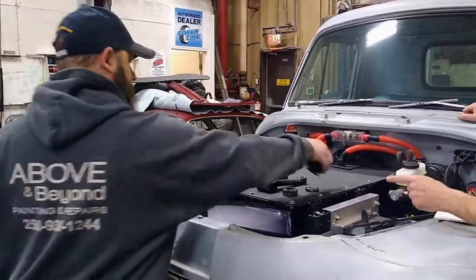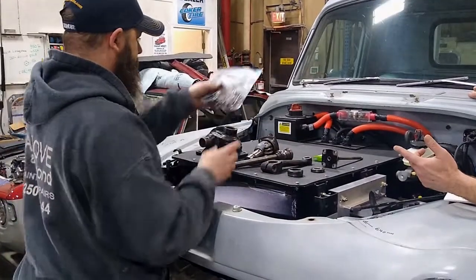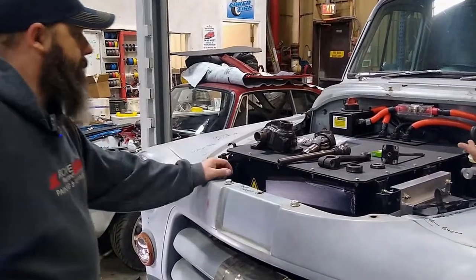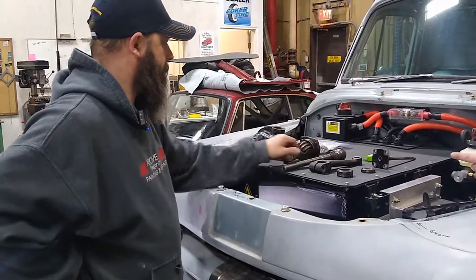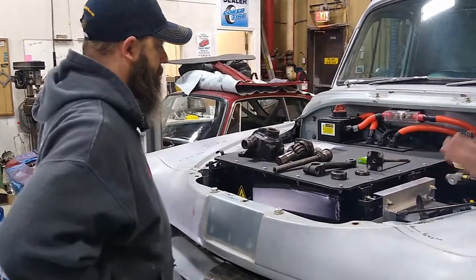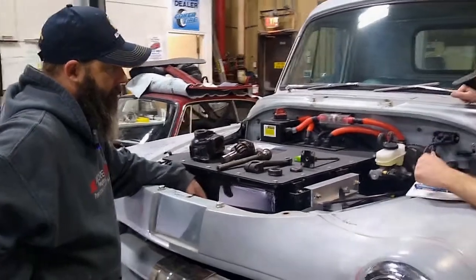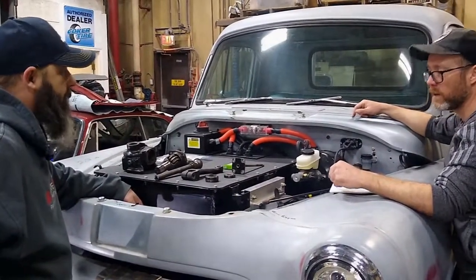This is the original factory steering box — Doogie is working on it right now. We've got new seals and bearings coming, so he's going to rebuild it and we'll have a fresh steering box. Once that's reinstalled we can start working on the power assist steering unit. We'll probably pull the front clip off to make that a lot easier.